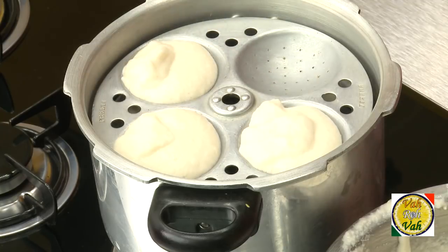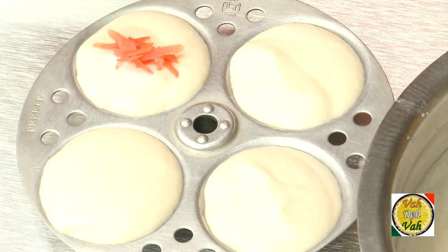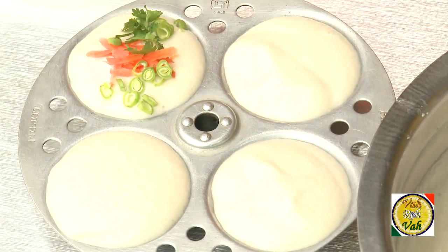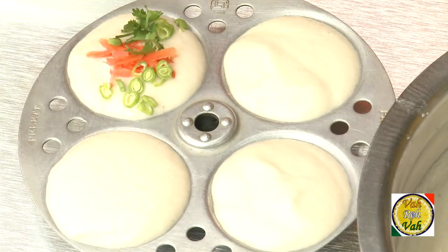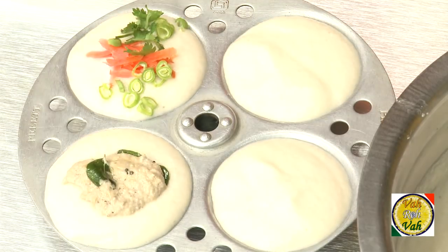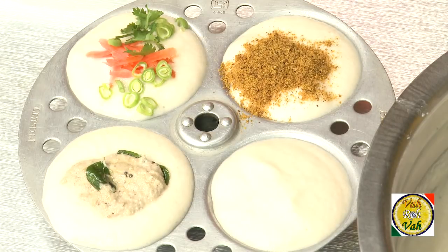There are a lot of variations of idlis people make with the same batter, so do not get confused and think they are difficult. What people do is chop vegetables and add them on top. You can also put the mixture before pouring the batter on top — when you turn the idlis out they will look really good. Other variations include pouring chutney on top or adding a little bit of gunpowder.